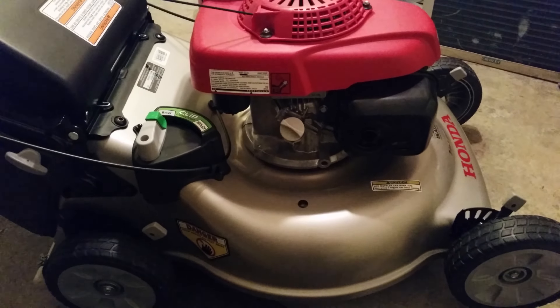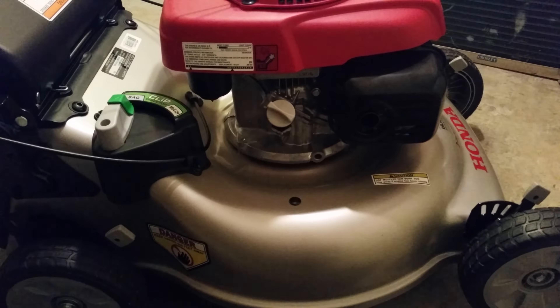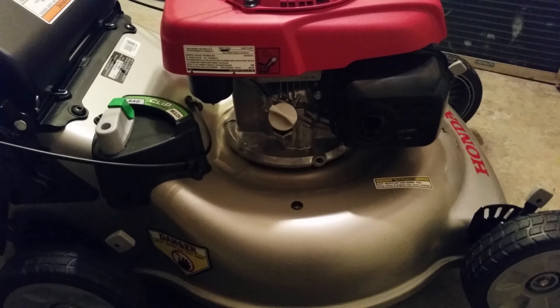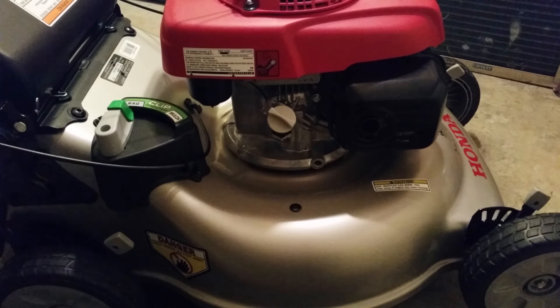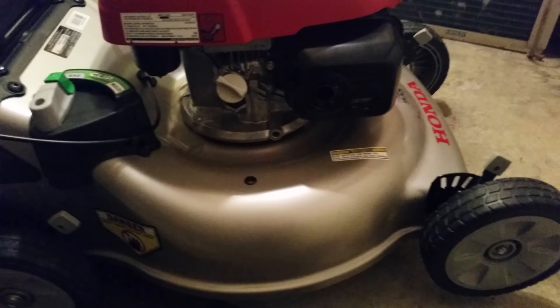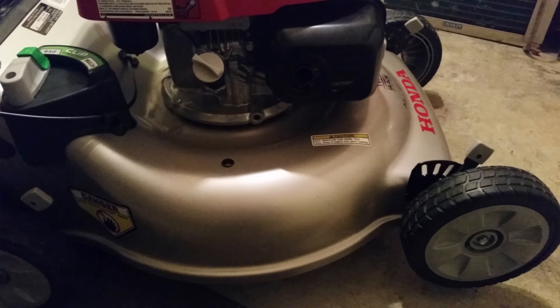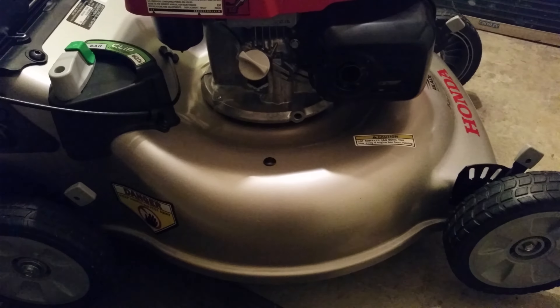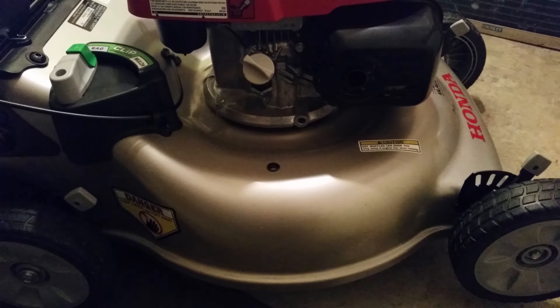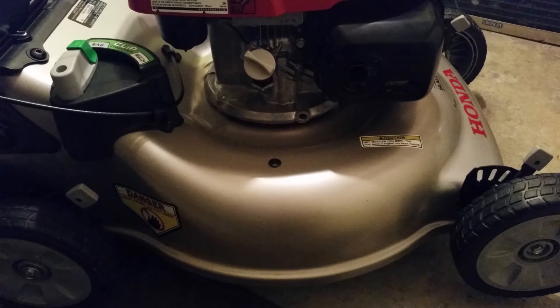This is my short-term review on my new Honda lawnmower, model number HRR2169VYA. The HRR series is in Honda's mid-range lineup of residential mowers. It has the 21-inch steel deck and the twin-blade cutting system, and it does work really well. It's everything Honda makes it out to be — it cuts even, no stragglers, and I was definitely very impressed so far.